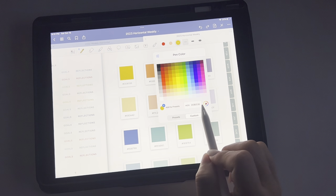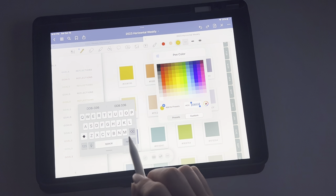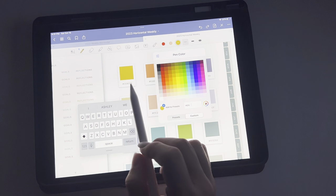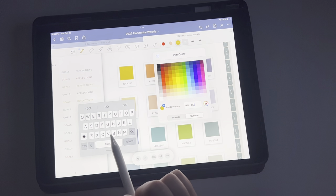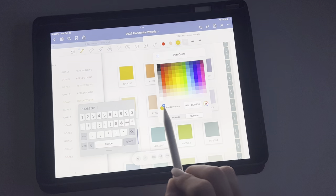So you would hit custom, and then you would just kind of strike through here, pull up your keyboard, delete that, and then type in the hex code — for example, DDB336 — and then you would hit Add Preset.